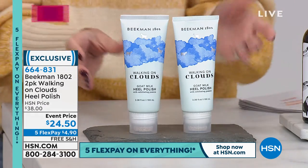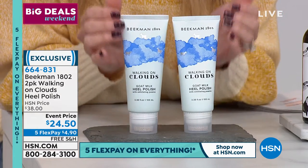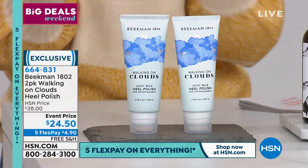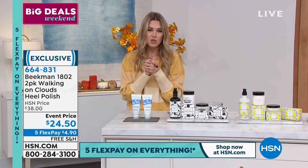Why do you want this? Well, if you have dry, rough, thick, coarse heels, for under $5 we're going to take care of that by sloughing that off, getting your heels to feel baby soft.